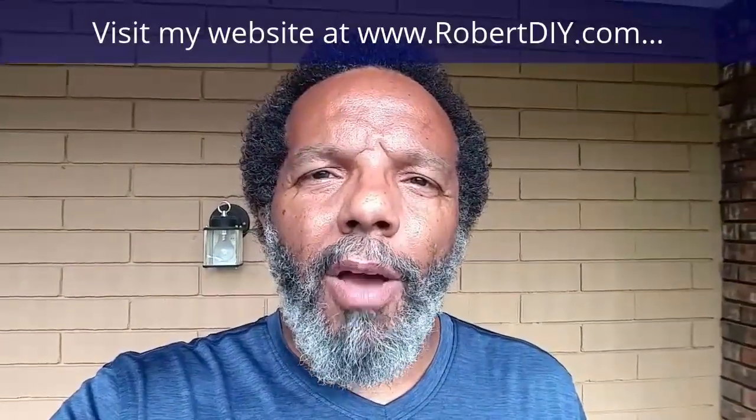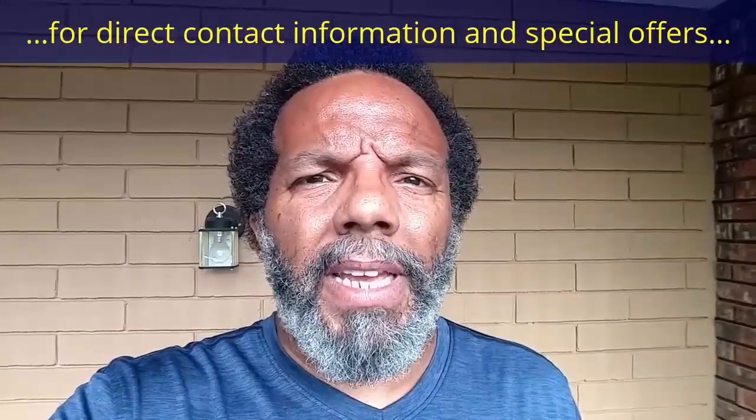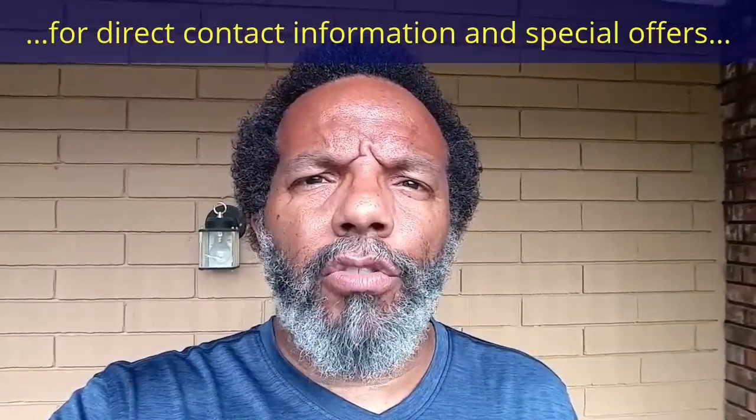Hi, my name is Robert. Please read the comments in the About section of this video — it has valuable information and updates.